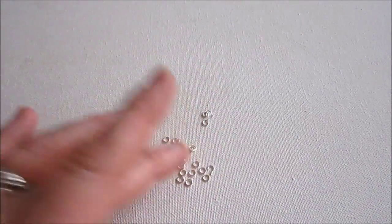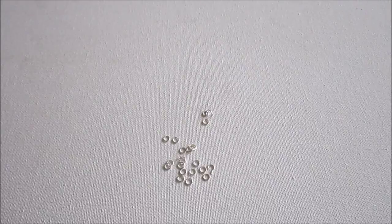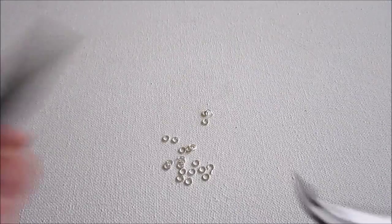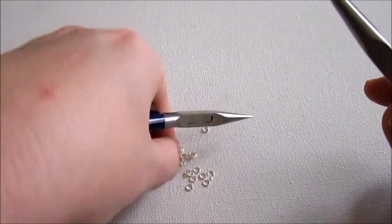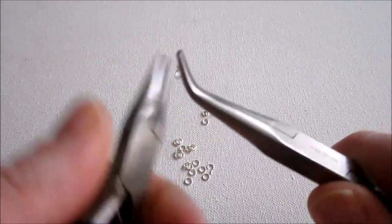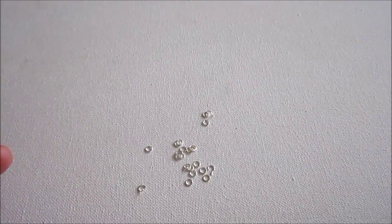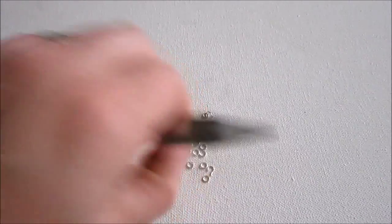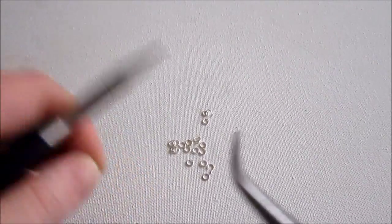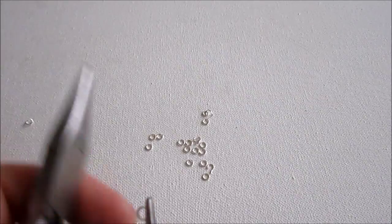Now I'm going to open up several jump rings that I'll need for the project. I find it's easier to open all the jump rings you need at the beginning of a project or all at the same time, because then you don't have to keep switching tools. You're using two specific tools when you're opening jump rings, so this way you can just keep in the flow. Right now I'm just going to open up seven or eight jump rings. If you need assistance opening jump rings, I'm going to post a link to a video I did on how to properly open and close jump rings. If you go over to KimberlyCuller.com, you will find a link to that video.